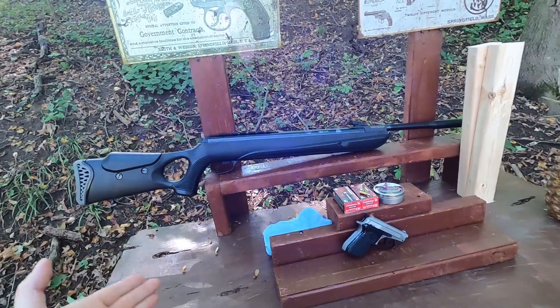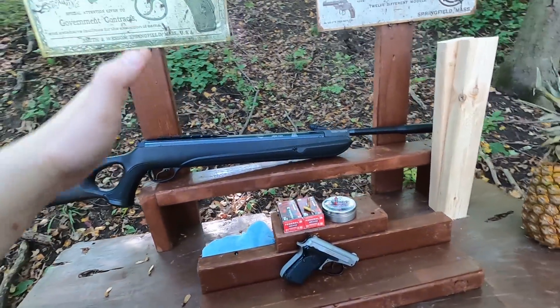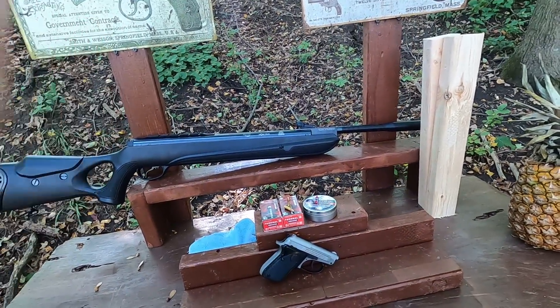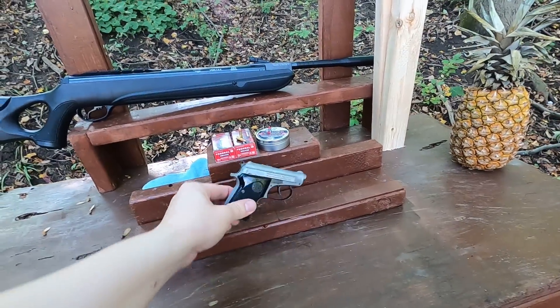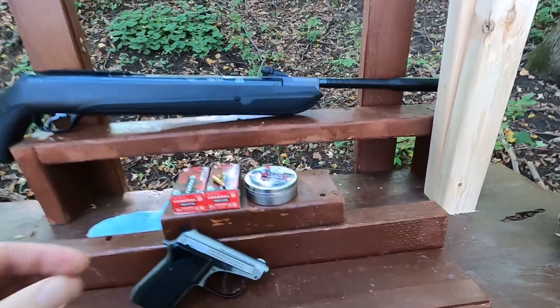Something like this is about 200 bucks - very cheap and very easy to use. It's break-barrel, simple as that. What I want to do is see how powerful I can make this, comparable to a .22, and I'm going to use a really short barrel pistol to compare it to.